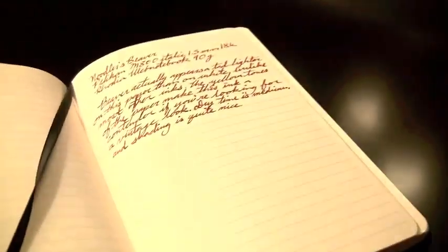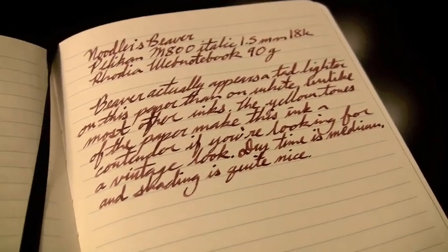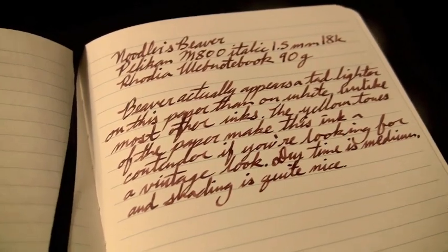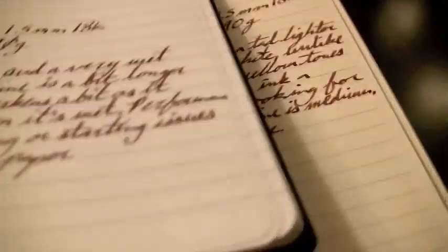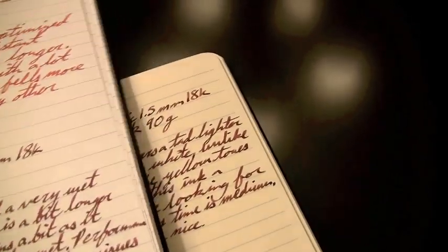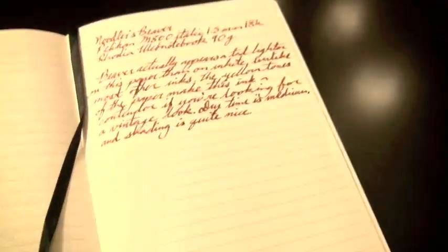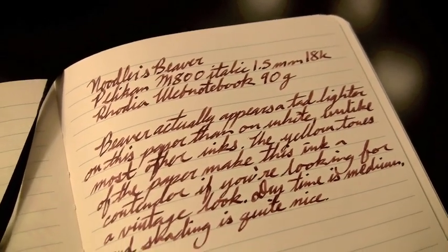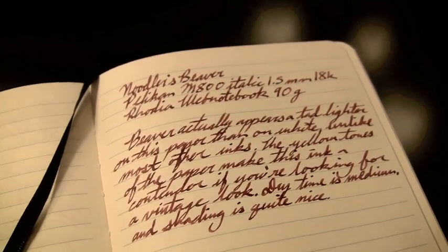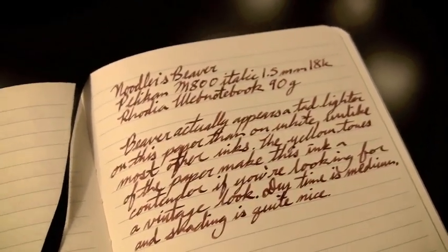Next I tried it on a Rhodia web notebook. This is a similar journal with 90 gram Clairefontaine paper that's off-white, so the color changes when you go from white to off-white paper. Usually off-white paper makes inks look darker, but I actually found that in this case it makes the ink look lighter — it looks darker on the white paper and a little bit lighter on the off-white. Nice solid performance on this paper. It has more of a yellowish, vintage look to it, and this off-white paper definitely makes the ink adapt more to a vintage style.